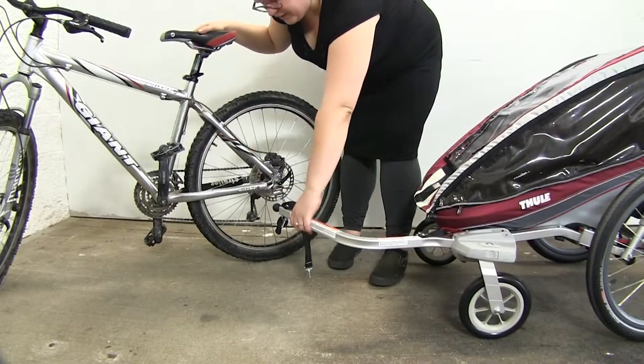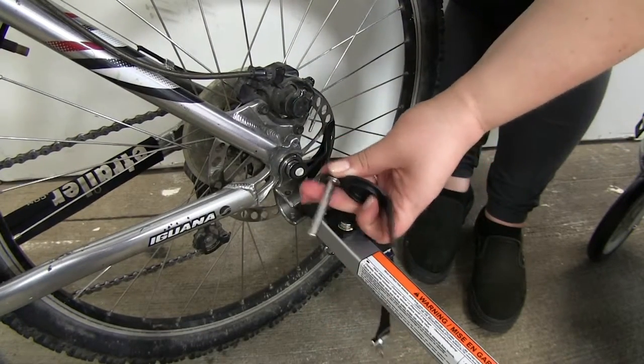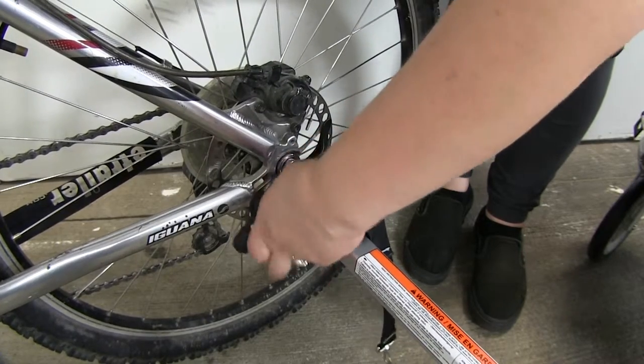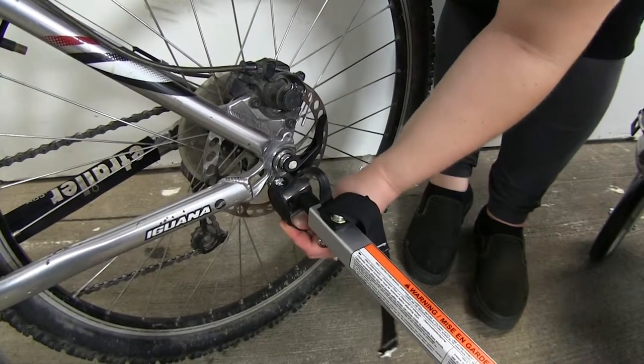To hook up our carrier to our bike, we'll just take the hitch ball, and then once it's in place, take the pin and drop that down through. Then you'll take this hole on the other side of that pin and secure it in place.